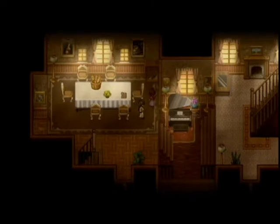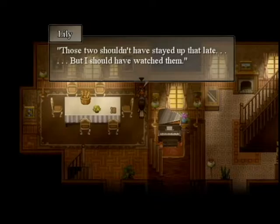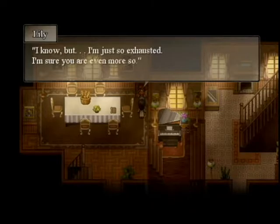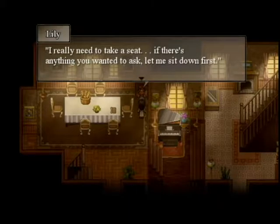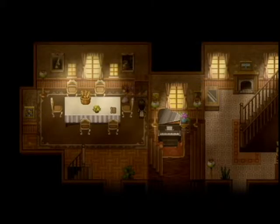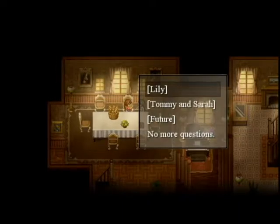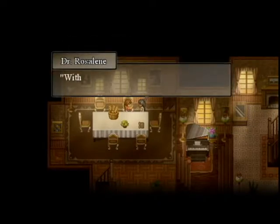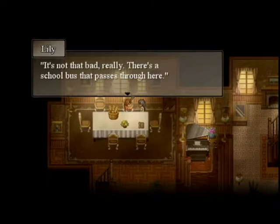Can we talk to you? Those two shouldn't have stayed up that late but I should have watched them. Well it's not an everyday circumstance. I know, but I'm just so exhausted. I'm sure you are even more so. I really need to take a seat — if there's anything you wanted to ask, let me sit down first. Okay sure, now you're sitting. Was there something you wanted to ask? I guess we'll ask about you.